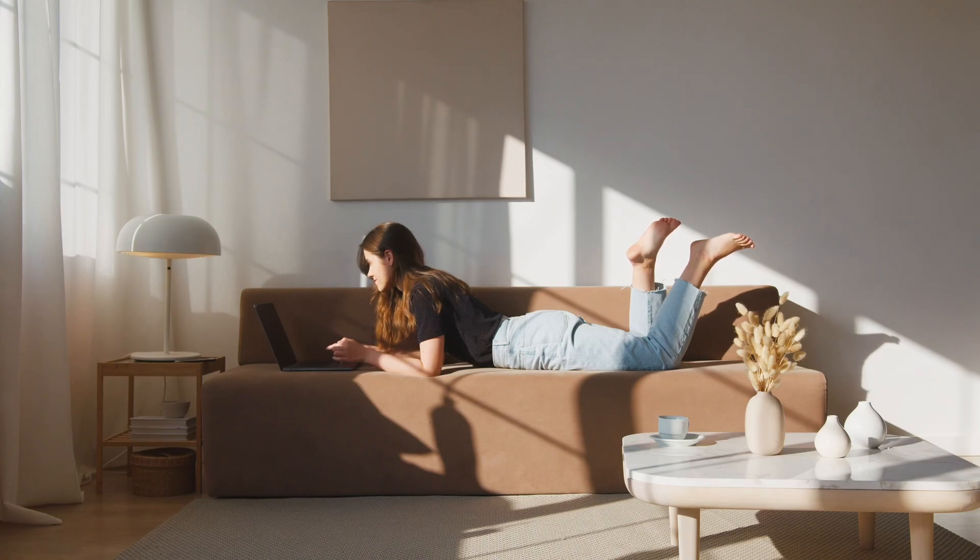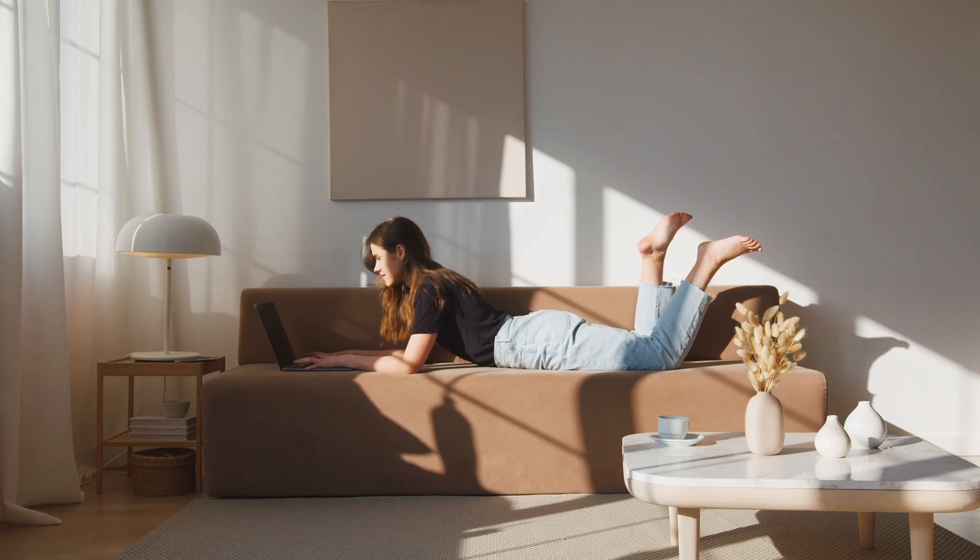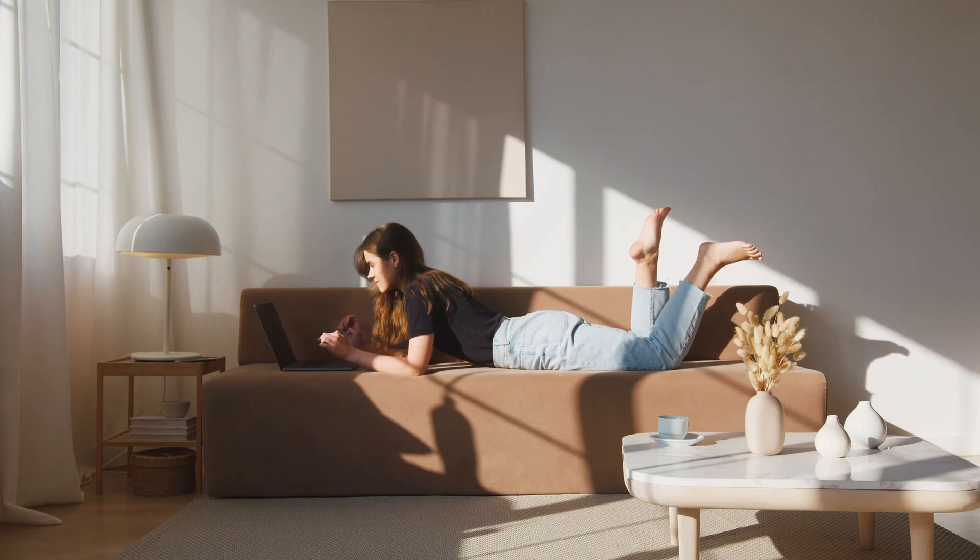Lying on your stomach, also known as the prone position, can be a comfortable and relaxing position for many people. Here are some tips for lying on your stomach.